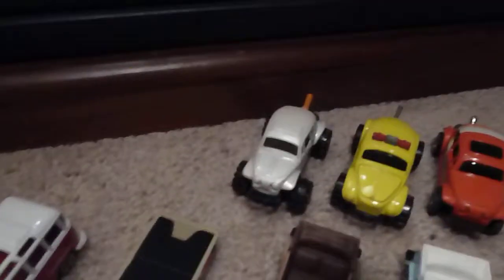Hey folks, Robbie here. I'm going to show you some of my VW collection. Got some matchboxes. There's a Tonka and a Hot Wheel in this.